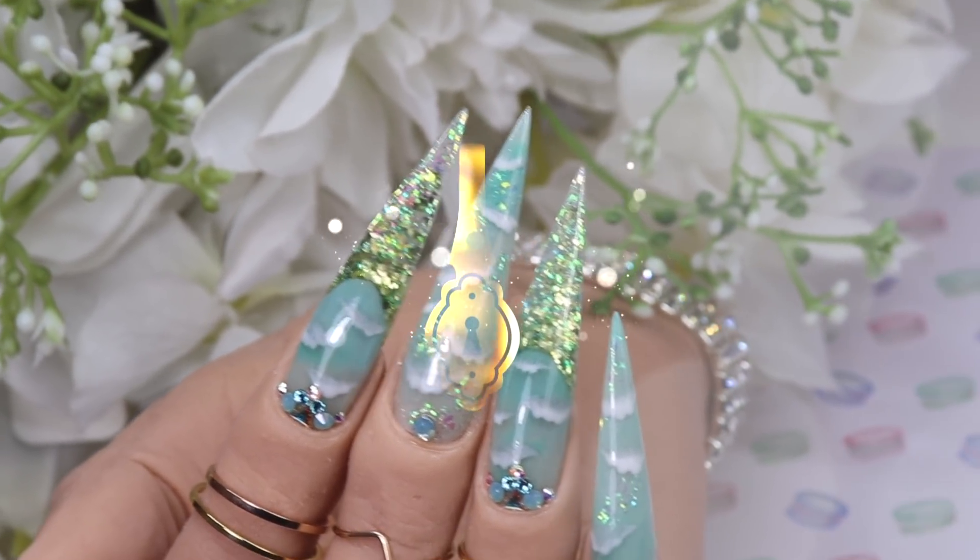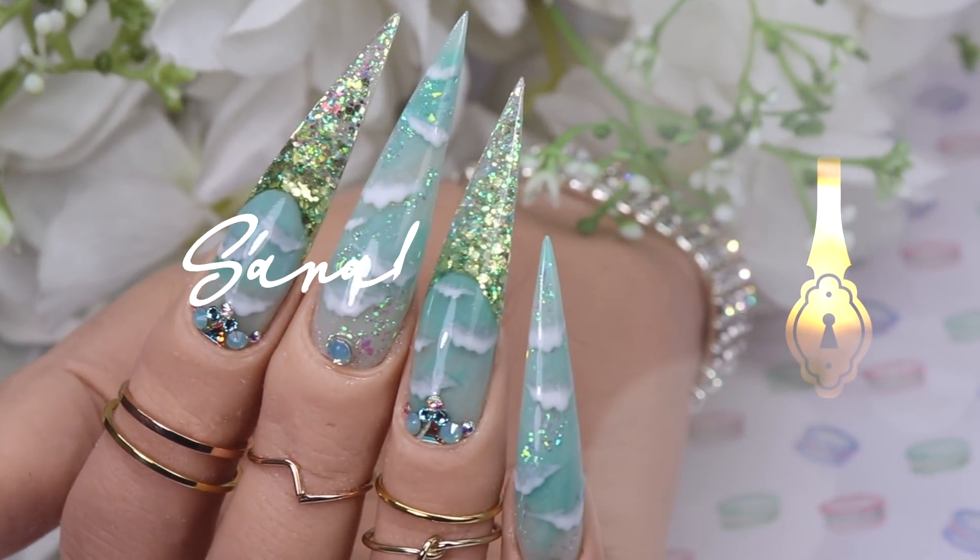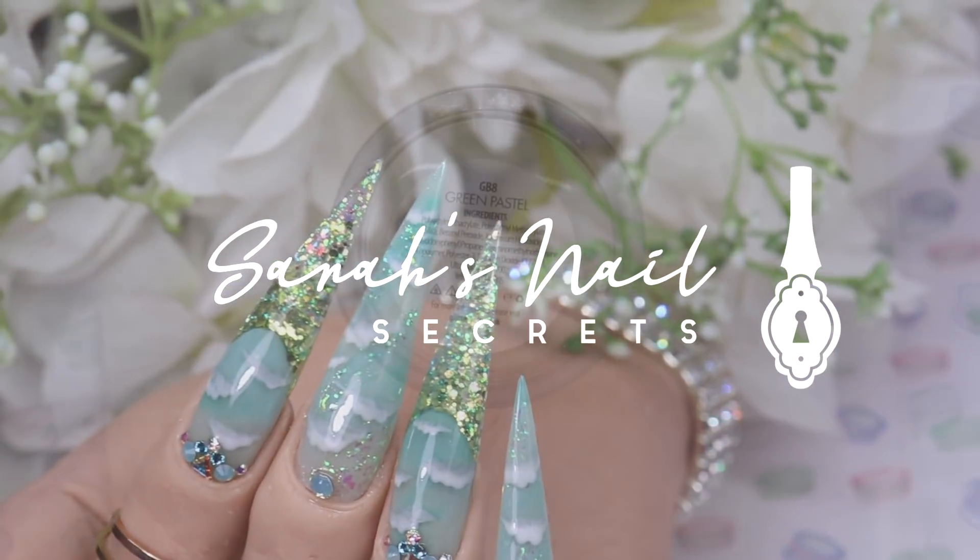What's up, nail friends? It's Sarah here from Sarah's Nail Secrets, and if you're new here, I am a professional nail tech of 12 years.